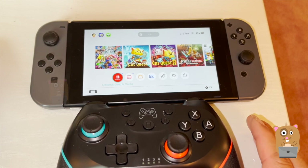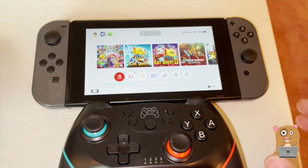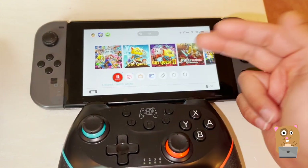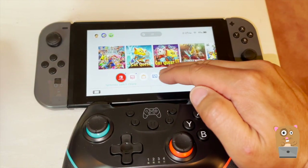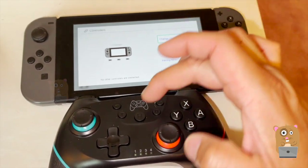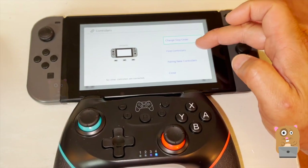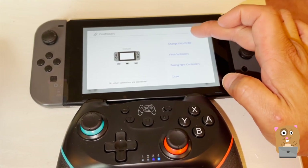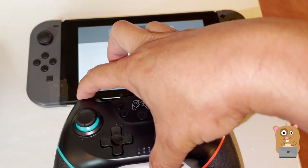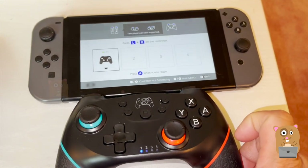Earlier I showed the pairing instructions from the user manual, but they're just not practical because the screenshots were way too small. To pair this, make sure it's not in AirPlay mode — Bluetooth needs to be turned on. In the controller settings, press the Home button for five seconds. It's not under 'Find Controllers.' When I paired it, I pressed the LR button and it got assigned to number one. Now it's paired.